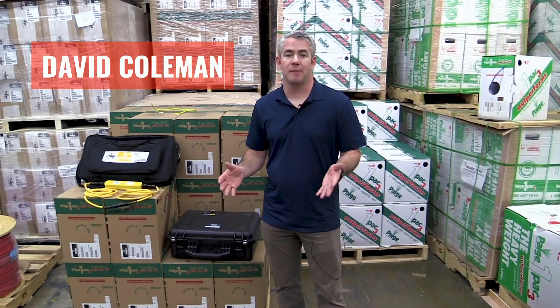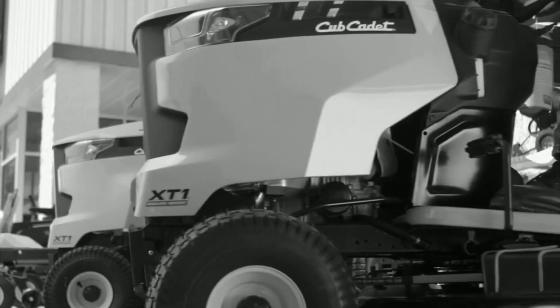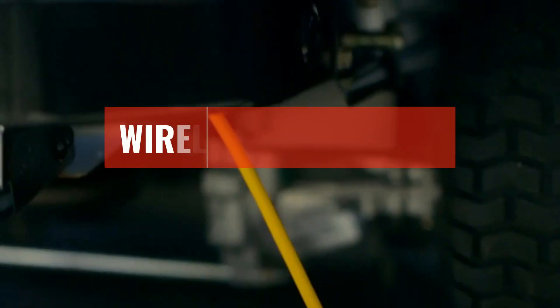I want to spend a minute and talk about the custom asset protection solutions from PAGE. If you see one of your customers trying to protect their merchandise or any of their assets with a steel chain and you are providing them a monitored security system, you're going to want to show them this — the Wireless Buck Saver from PAGE.